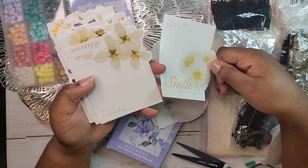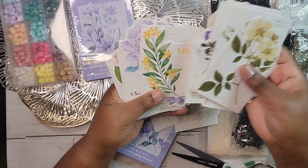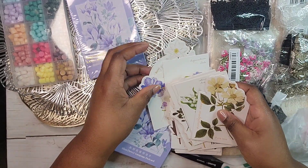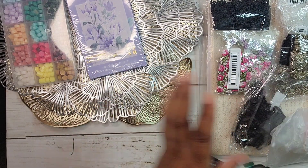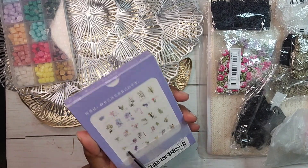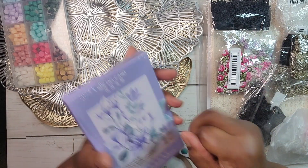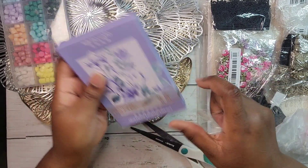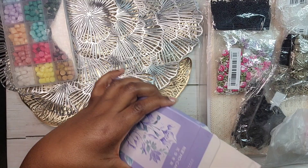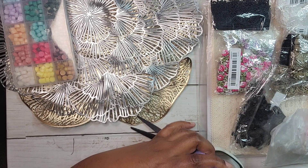I won't go through all the postcards because we'd be here forever, but they're really pretty — I need to do some journaling on the back of them. These would be nice to put in a goodie bag too. I don't remember ordering two sets, but they weren't expensive so it's fine. I will definitely use them — I probably would have ordered another set anyway because I really like them.